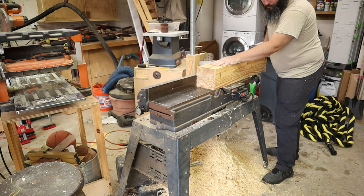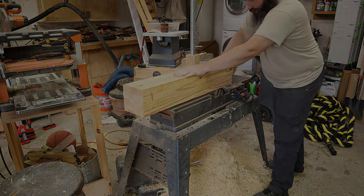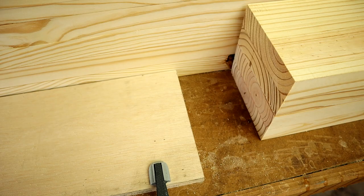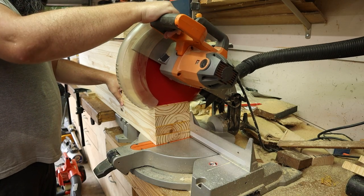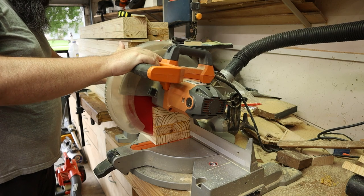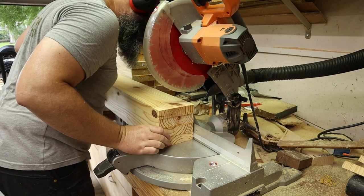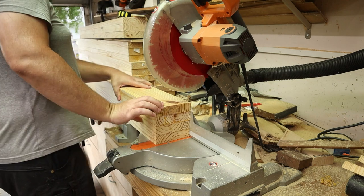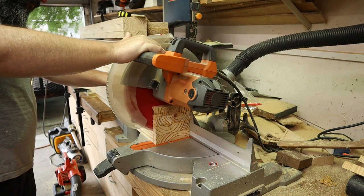After I got done with the stretchers, I went ahead and did the same milling process to the legs that I made in the previous video. I set up a stop block so I could get repeatable cuts and then cut all of the legs to the same length. My chop saw wasn't large enough to cut all the way through the 5.5 inches in one go, but with the stop block I could flip it over and it would be referenced the exact same distance away to finish off the cut.